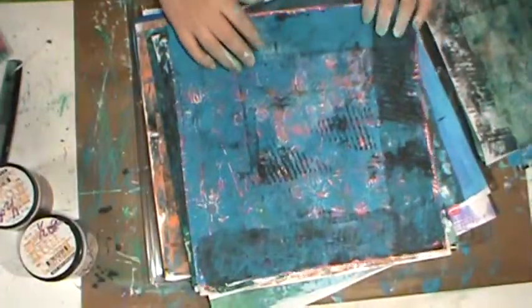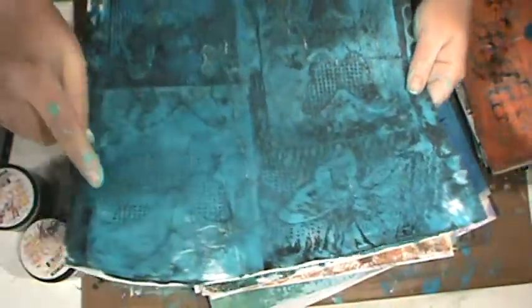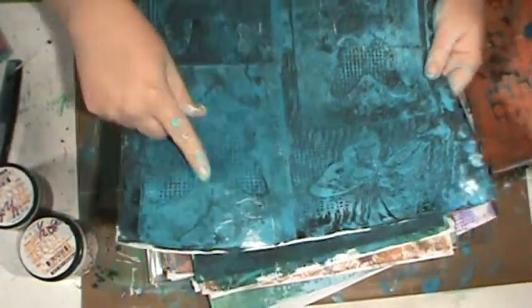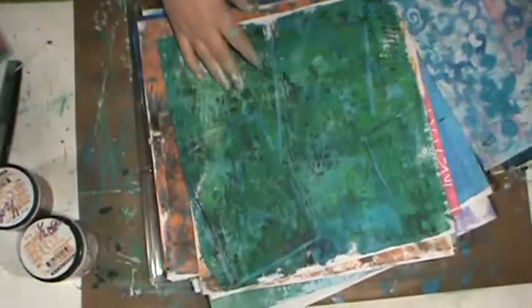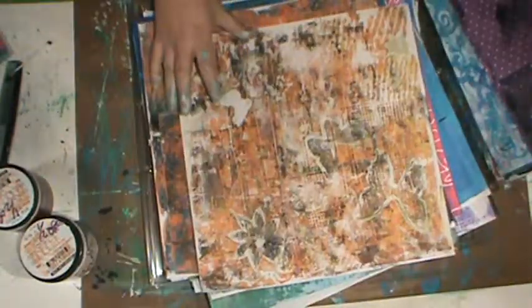You guys are probably getting sick of these jelly print videos, but this is my obsession right now. Some of these aren't necessarily my favorites — I actually really like the teal and orange. I'm not a fan of orange, but those colors contrast so nicely together. I've done a lot of prints using the butterflies. If I use a chunk on a card, I'll probably draw around the butterfly to give it more emphasis. Think of a print like a piece of scrapbook paper — it's just a starting-off point, not a finished product.